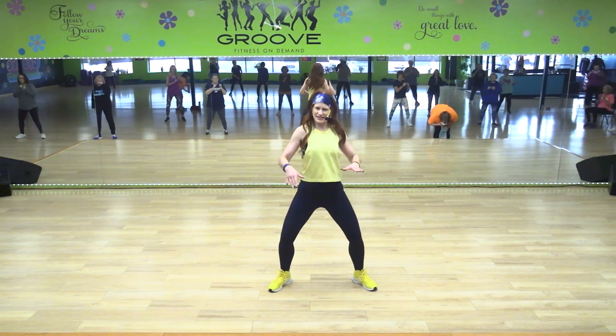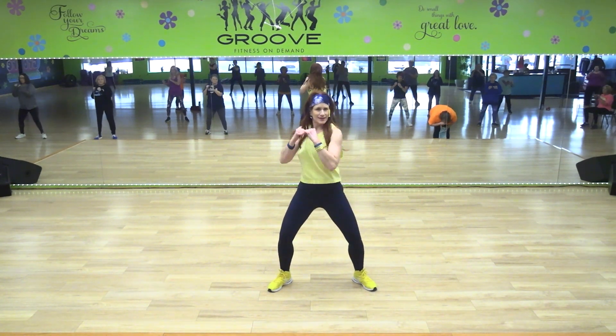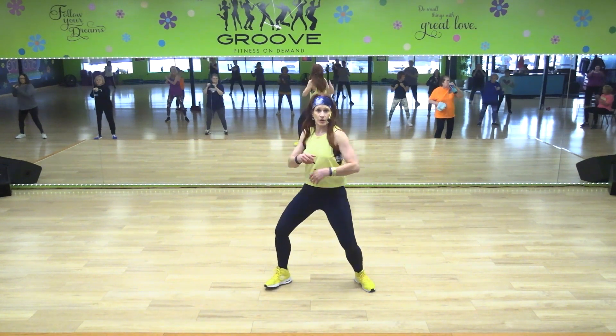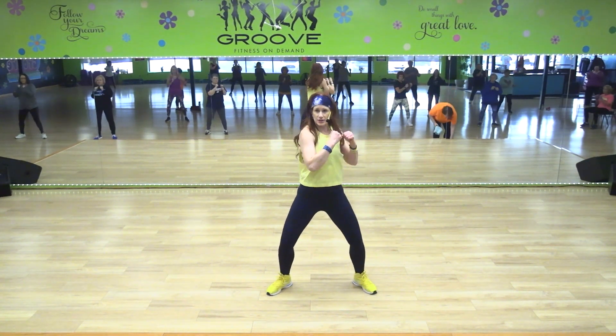Do you see how I'm kind of sat down a little bit? I'm not standing up straight with my knees locked. Hips are square, legs are still. You're not doing this — you're just rotating that torso.